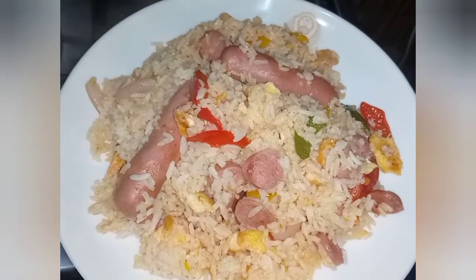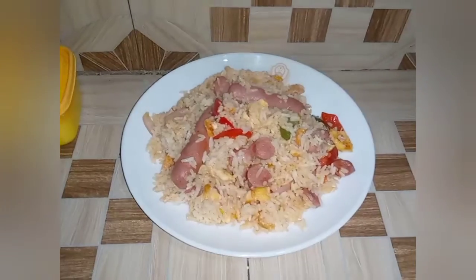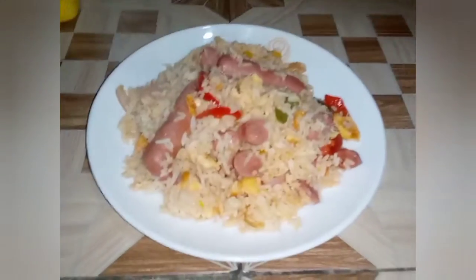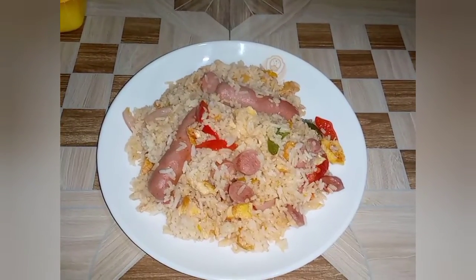I'm telling my kids we should go out where we have trees in our compound, sit over there, and enjoy this meal together.